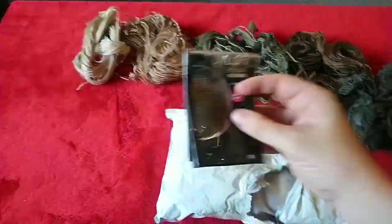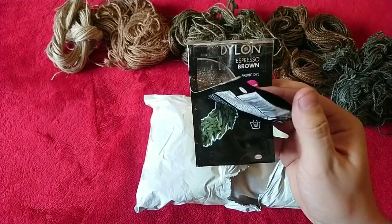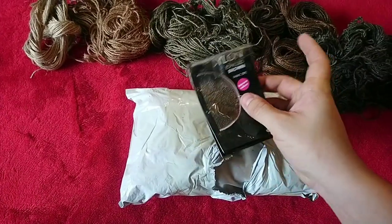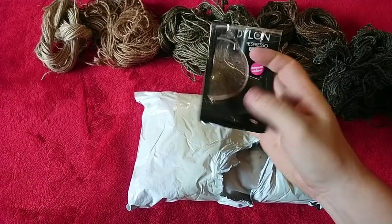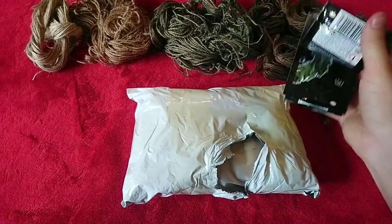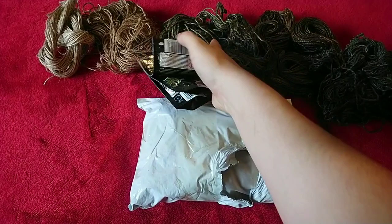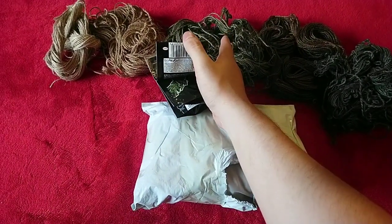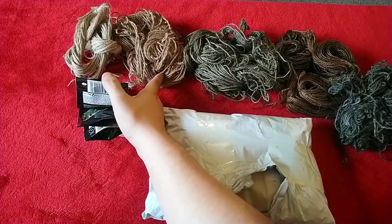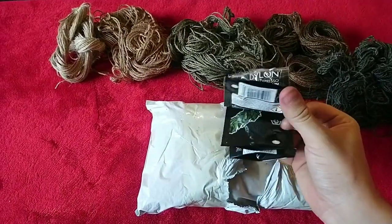To dye them I've used these Dylon dyes — they work really, really well. I did use the espresso brown for this colour here, then this olive — it's called olive green — that was this one. This, believe it or not, was black; I left it in for only about three or four minutes and it turned green. And then coffee brown — I literally just dip-dyed this so it went in for a few seconds, swished it round and pulled it back out.